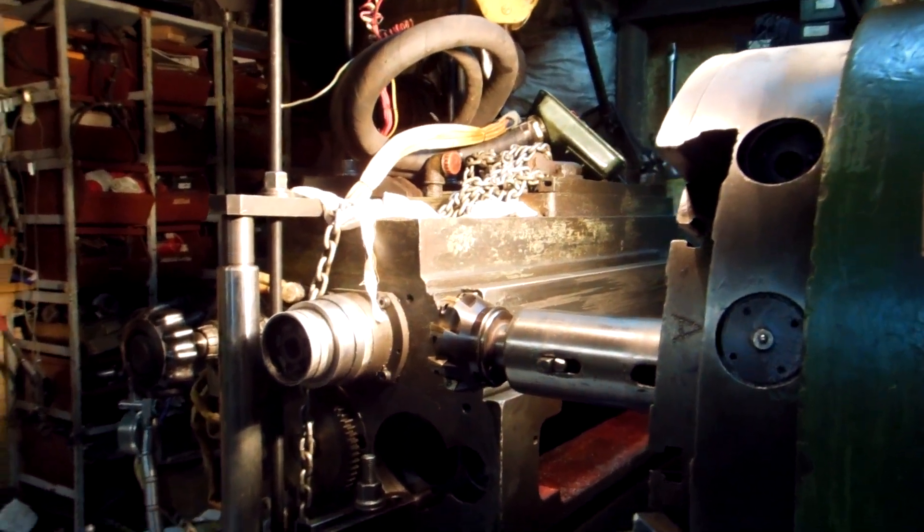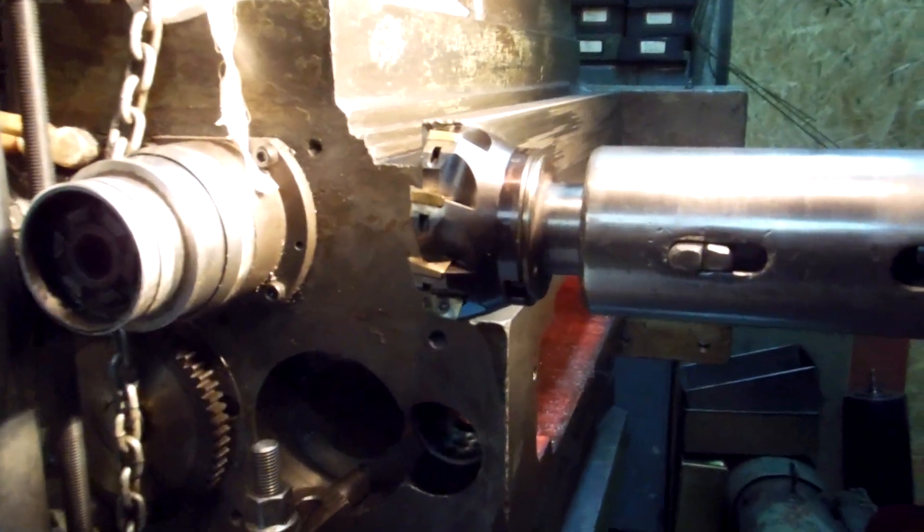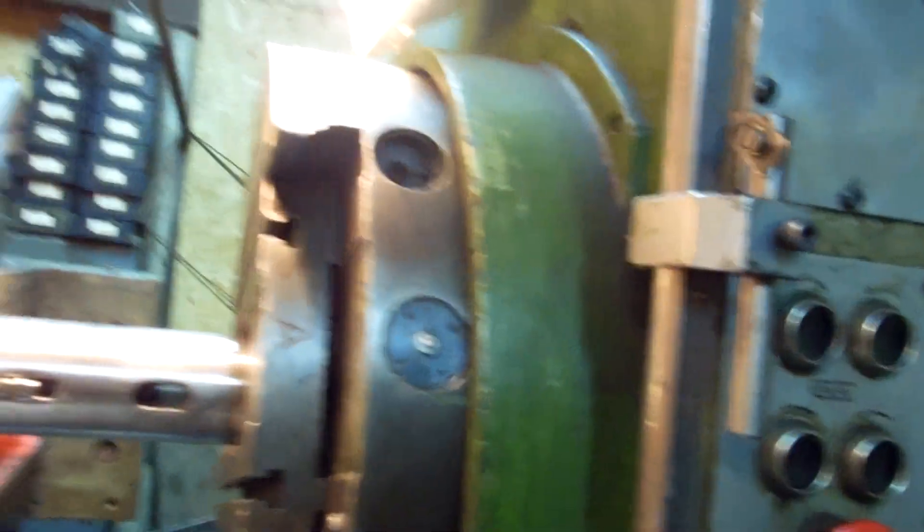Welcome to my factory. Right now I set the facing nail in the horizontal boring spindle.